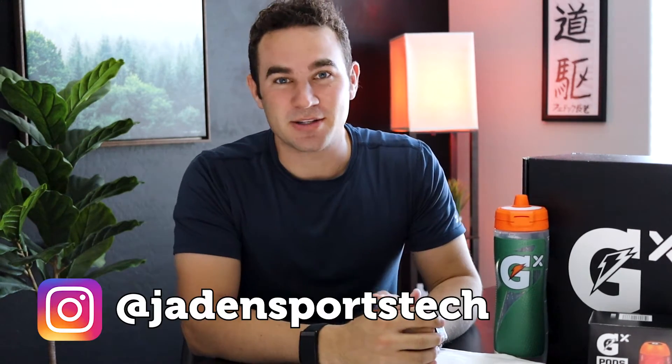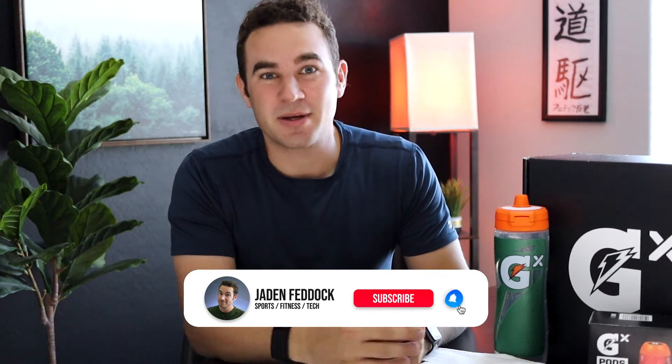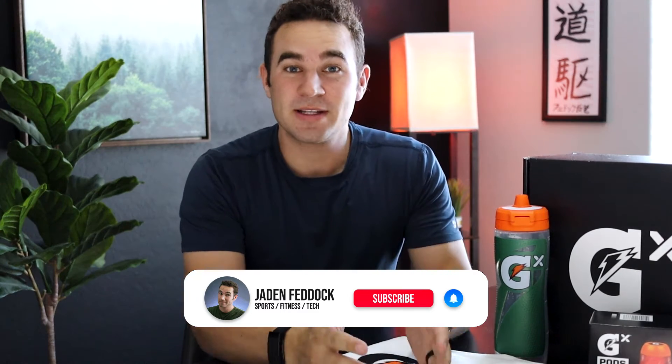I reached out to Gatorade's marketing team to see if they would be willing to send out some information as well as potentially some products for me to review. Because of you guys, my awesome subscribers, they decided to accept. They sent out a box that I opened on Instagram. If you want me to continue reviewing products like this, please don't forget to give this video a quick thumbs up.